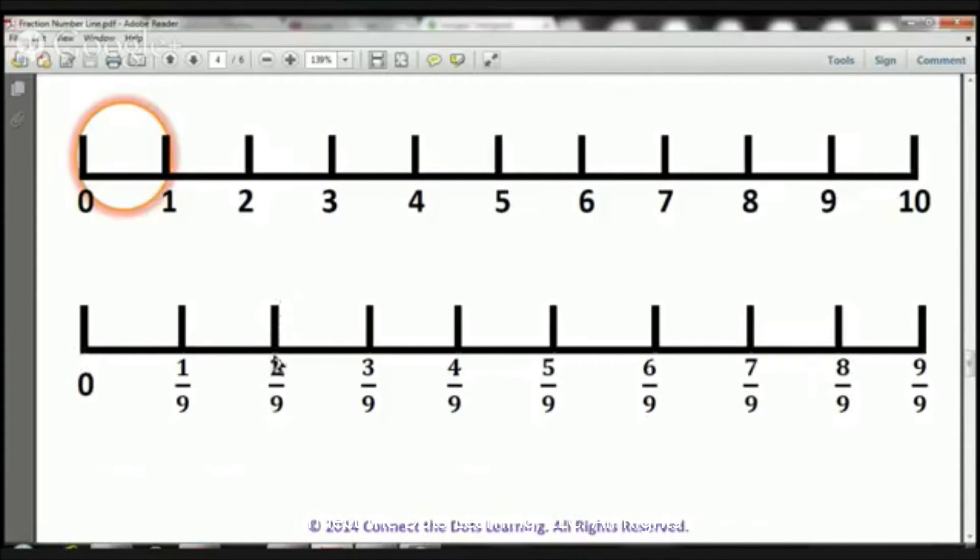From 0 to here, that's two ninths, two pieces. From 0 to here, that's three ninths, three pieces. From 0 to here, we have four ninths, four pieces. From 0 all the way to here, we have five ninths, five pieces. From 0 to here, we have six ninths, six pieces. From 0 all the way to here, we have seven ninths, seven pieces.